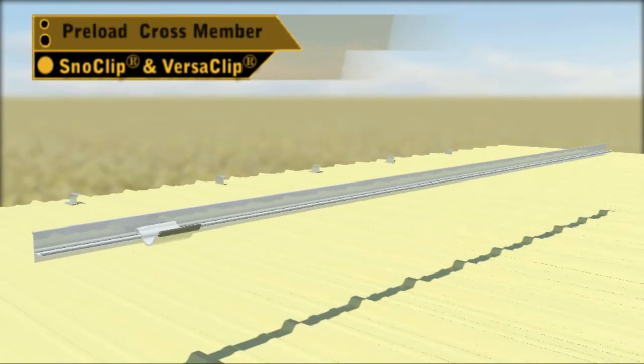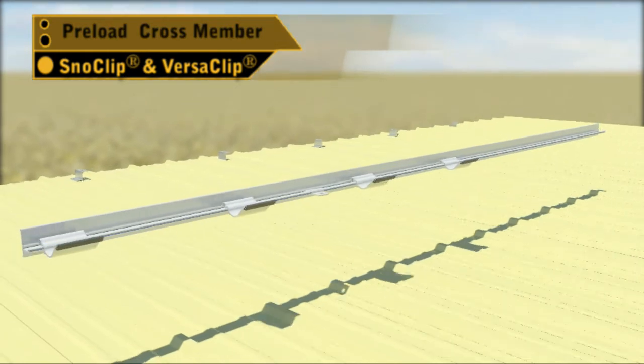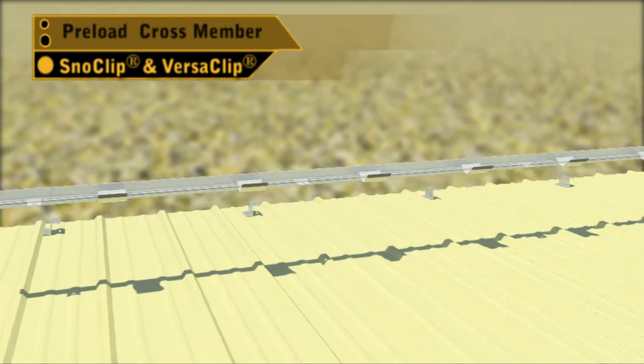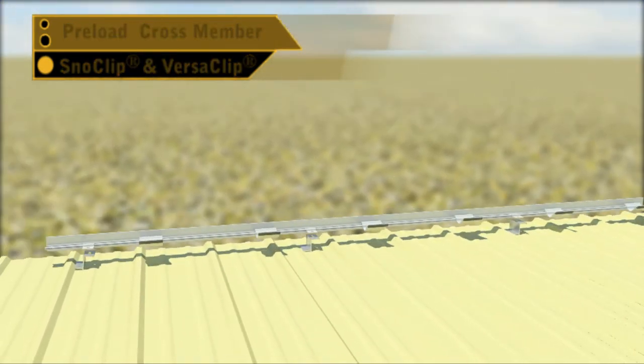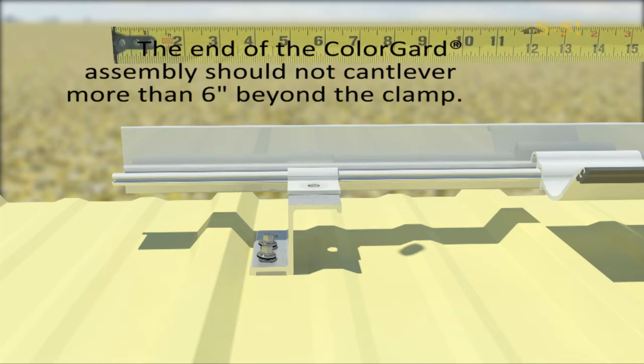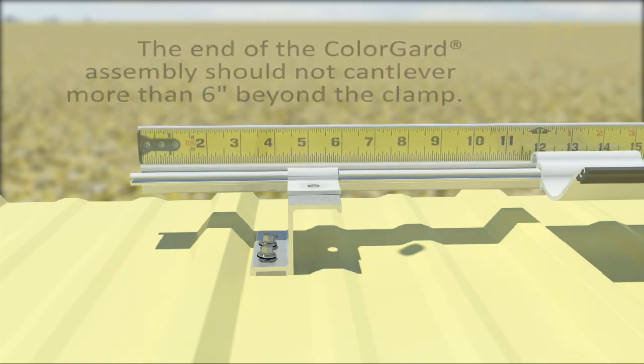Preload your Color Guard crossmember with SnowClips and VersaClips. The end of the Color Guard assembly should not cantilever more than 6 inches beyond the clamp.